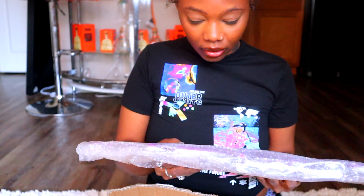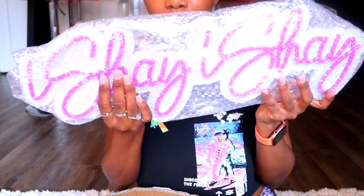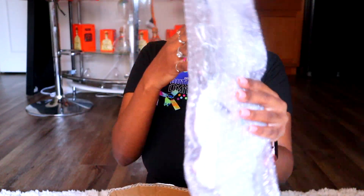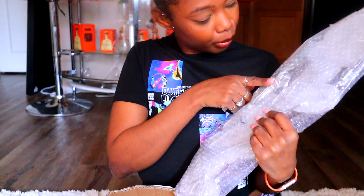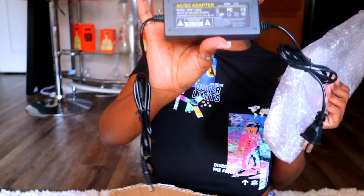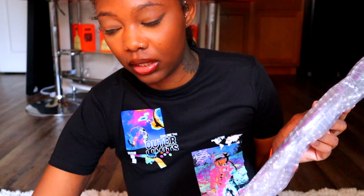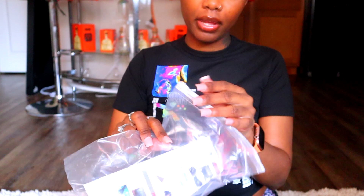I kind of want to plug it in, it is too cute! And of course I did get the plug-in version — the one that plugs in — and here's the little adapter for it. But yeah, I'm not even happy anymore because they got my name wrong, so I'm gonna send this back.